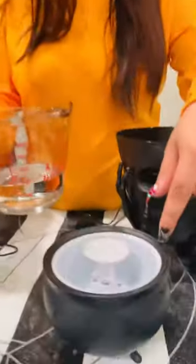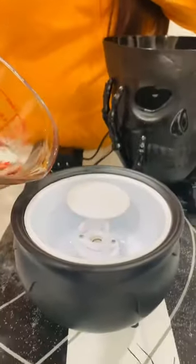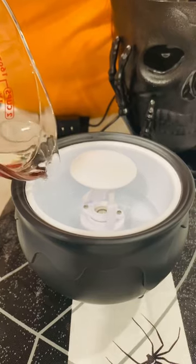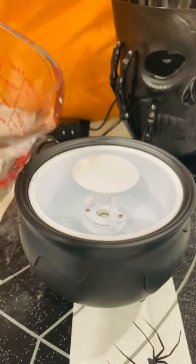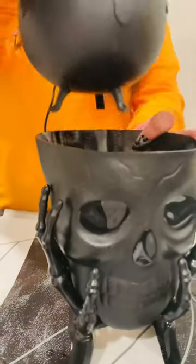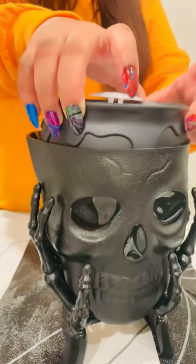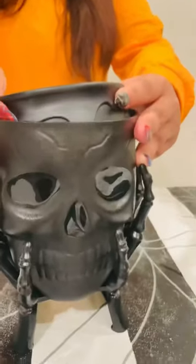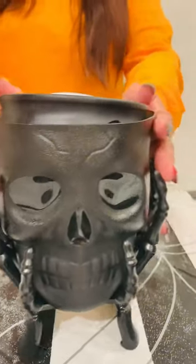Next, we're gonna take our little cauldrons and fill them with some water. They do have a fill line inside, so we're going to fill it up until we hit that fill line. Perfect amount of water. Then we're going to place the cauldron into our little skull holder — make sure it's in there and steady.